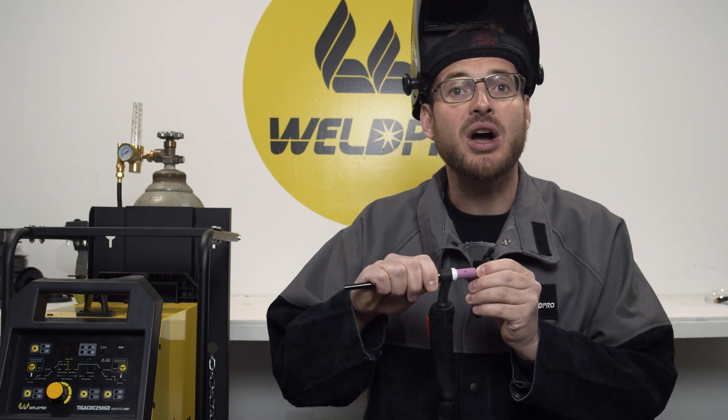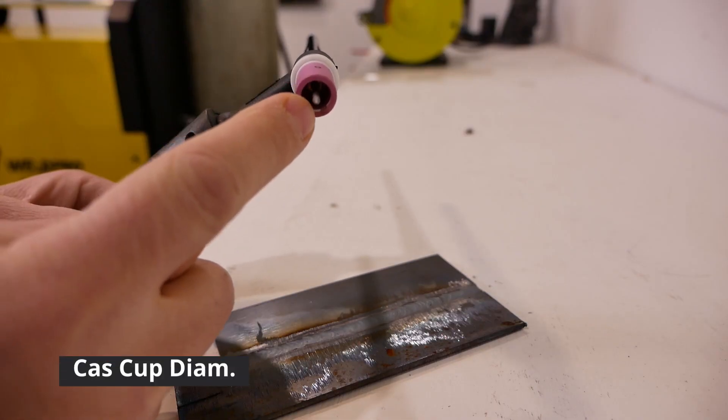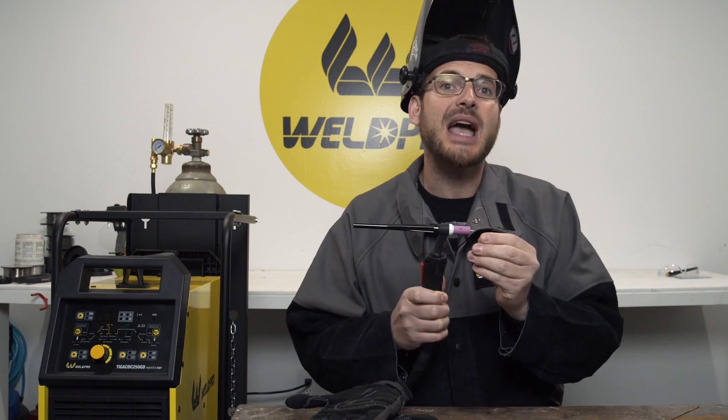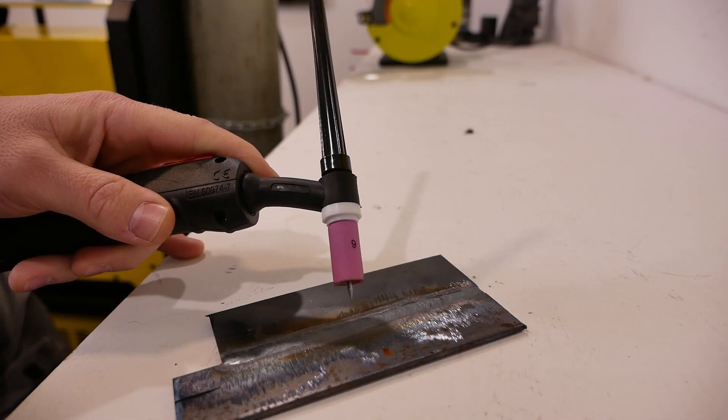You never want your tungsten to extend further beyond the gas cup than the diameter of the gas cup orifice. Therefore, if your gas cup has a 3/8 orifice opening on the front of it, you don't want your tungsten sticking out beyond that gas cup more than 3/8 of an inch.